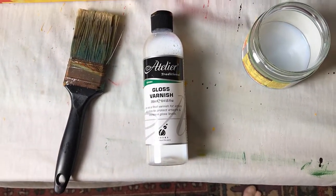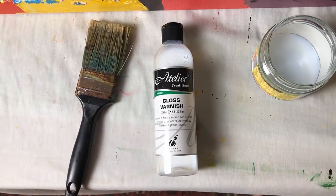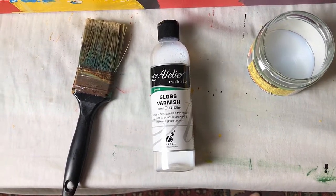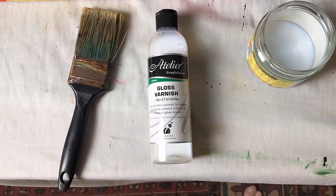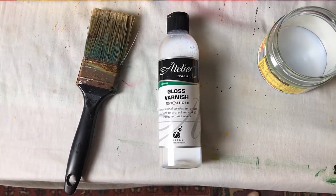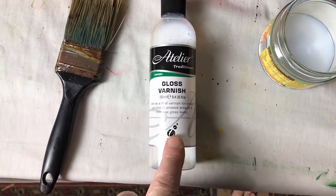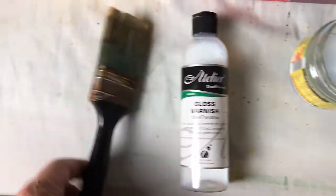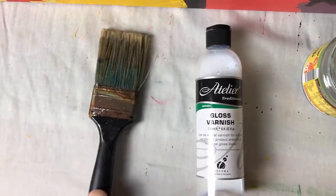It's the final varnish for acrylic paint. What it does is protect the artwork and give it a gloss level — a really nice, appealing brightness and shine to it. All you need is just the varnish, a jar to put the varnish in, and a standard paintbrush. That's pretty much it.